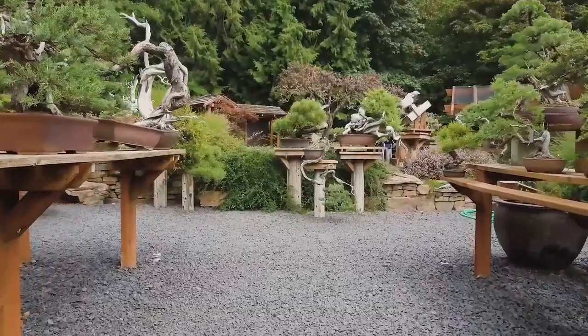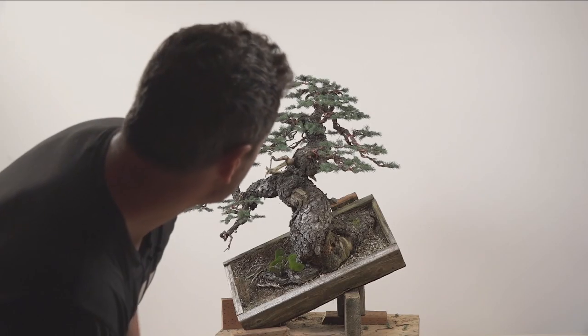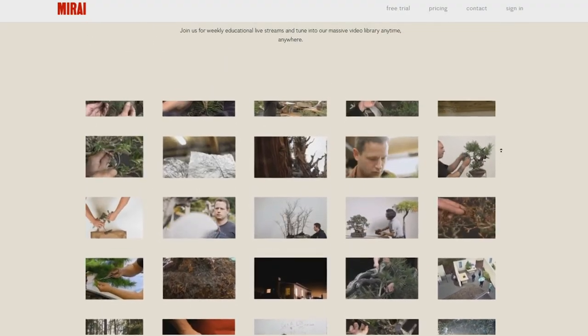Hey guys, thanks for subscribing to Bonsai Mirai on YouTube. If you like this video, we have a ton more like it on Mirai Live, including weekly live streams, species and technique features, and weekly live Q&As with Ryan Neal. Start your free trial today at live.bonsaimirai.com.